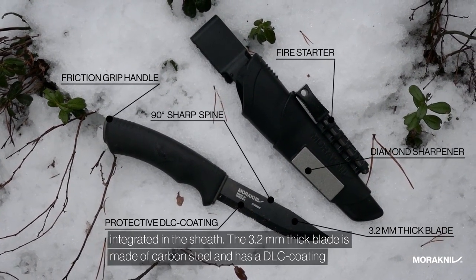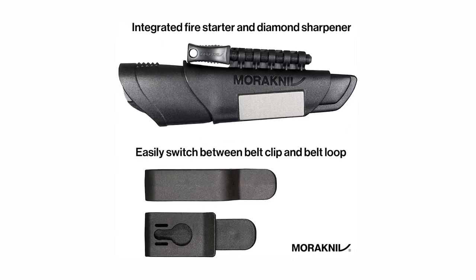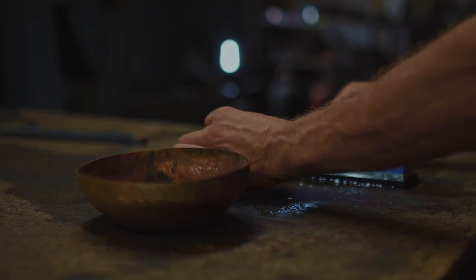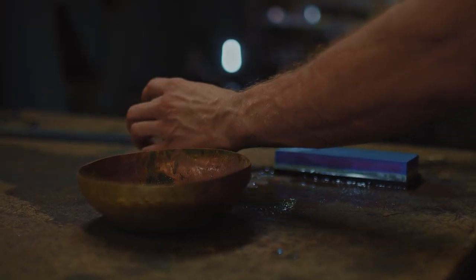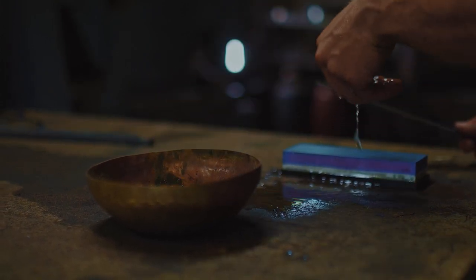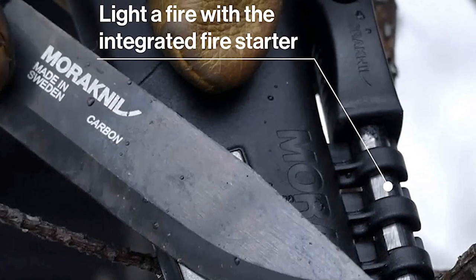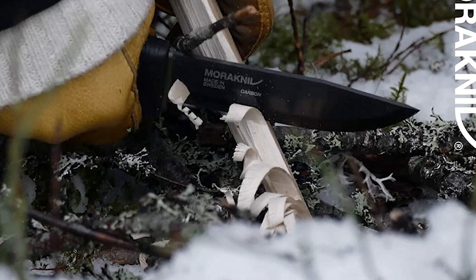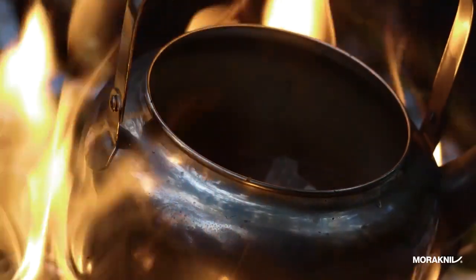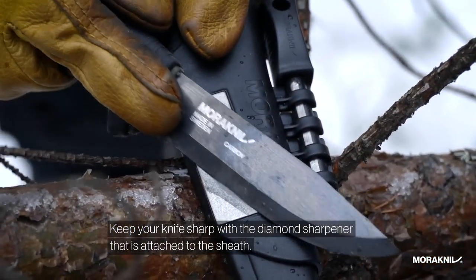It has a ceramic sharpener embedded in the spine and a sleek black sheath that makes it easy to keep track of. The Morakniv Fixed Blade makes an excellent camping knife, hiking knife, and survival knife, as it's easy to grip and simple to use. It's a little bigger than typical camping knives, but the extra size gives it better leverage. It can handle everything from carving to processing animal meat.